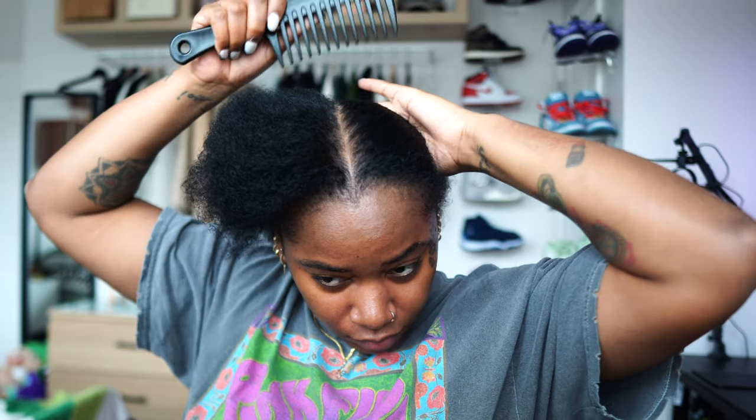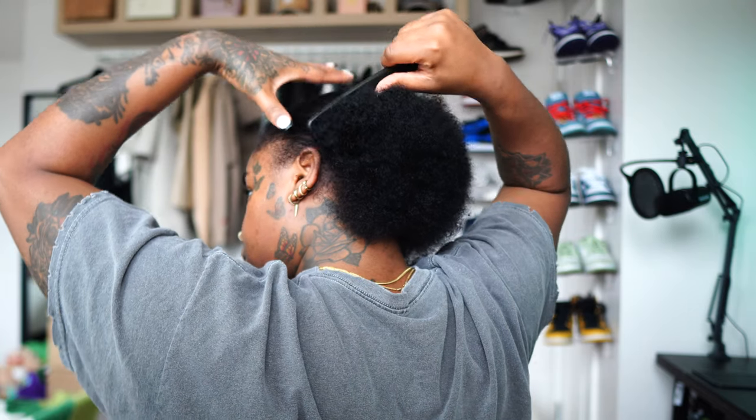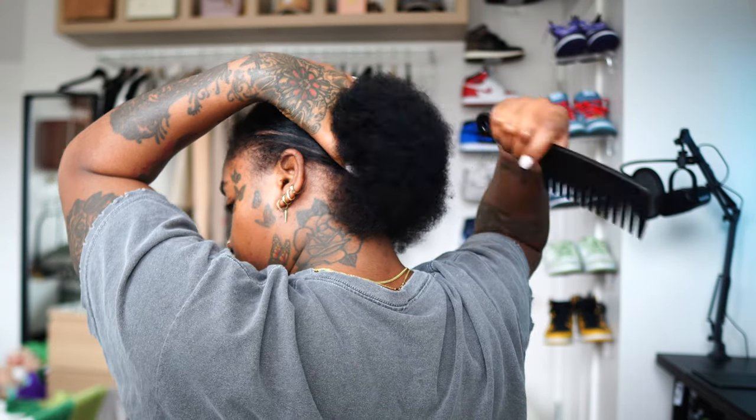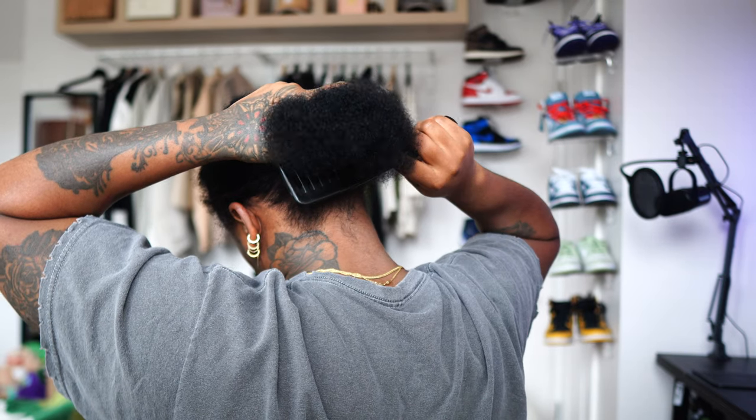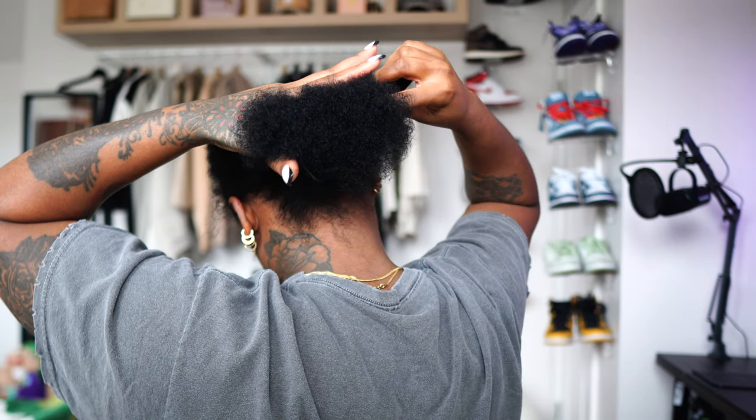One minute my hair wants to be super thick, and then the next my scalp starts having that thin look — and this is kind of one of those times I'm getting over. You can see in my parting it's not as full as I would have liked. So that's why I'm going to be doing this no-leave-out quick weave using the crochet method without a crochet hook.